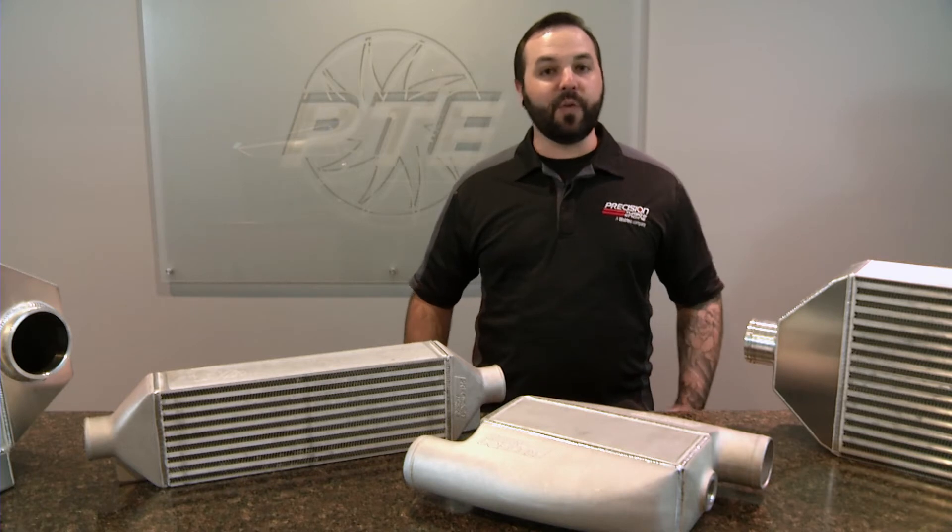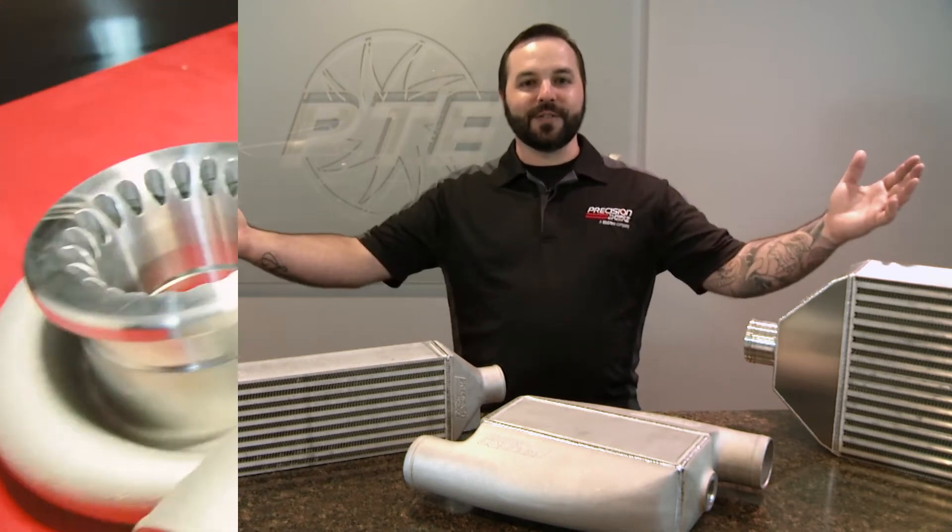Hi, my name is Tristan Kipple, and welcome to another edition of Precision Turbo Talks. Today we'll be discussing intercoolers.